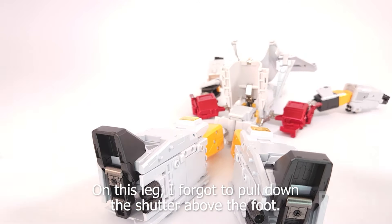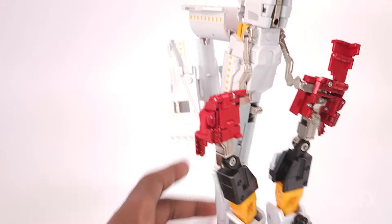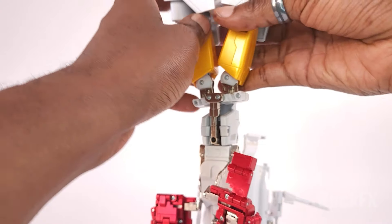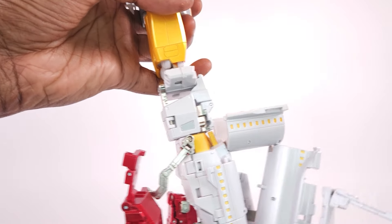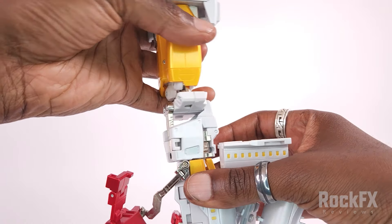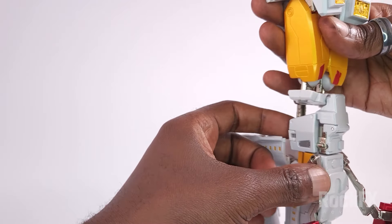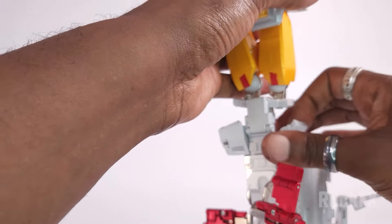Now I'm going to raise up the camera and bring him up, just let everything drape and hang. First things first, we're going to rotate this 180, and then we're going to bring these out — yeah, they're hip skirts, just bring them out like so.